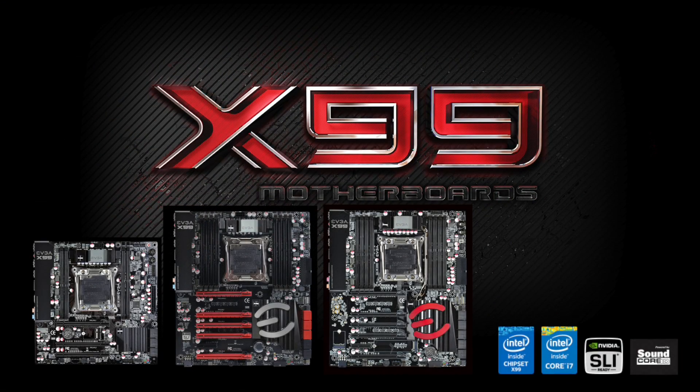And there you have it — the EVGA X99 motherboard lineup. For more information on these products, please visit the EVGA website at www.evga.com, or be a part of our community at forums.evga.com. Thanks again, and we'll see you next time.